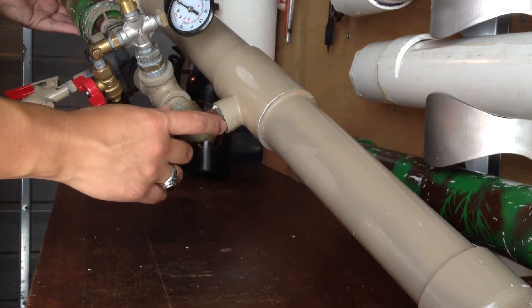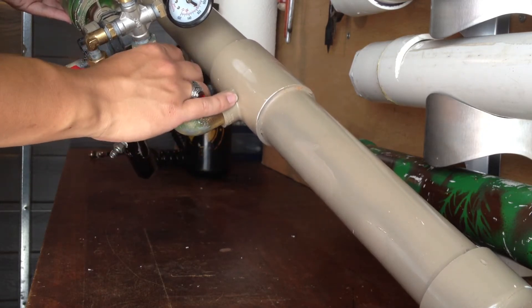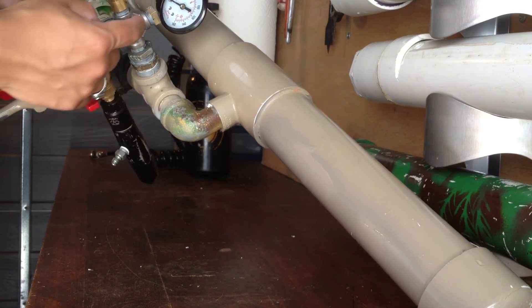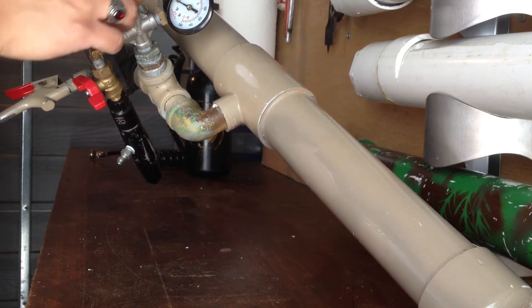It connects to an elbow, 3/4-inch, with a 3/4-inch T right here, which comes off into this T for 1/4-inch attachments.